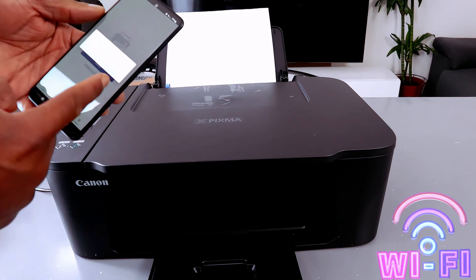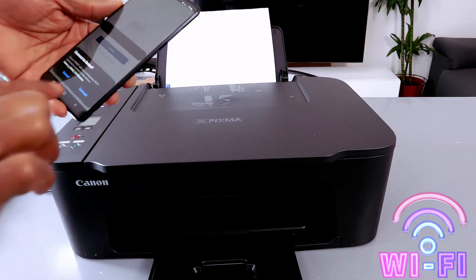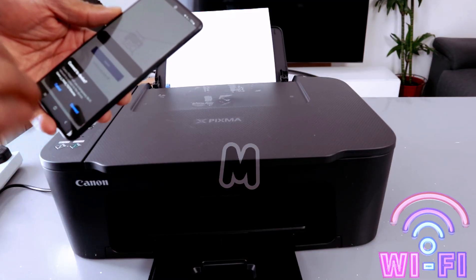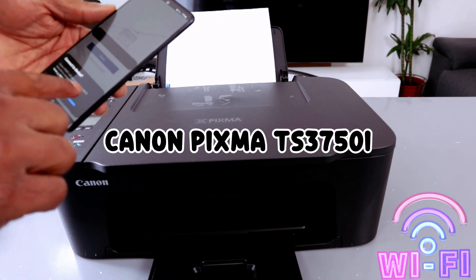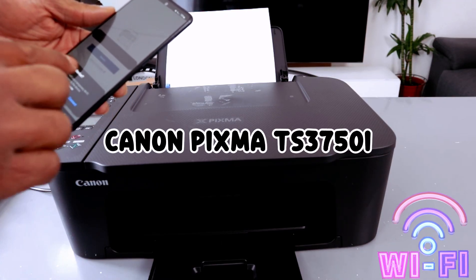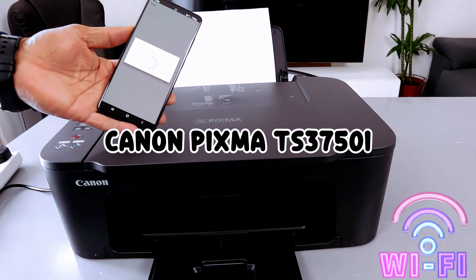It asks: is your printer listed below? Connect to device — it found the device. Connect to device: Canon IJ 39680 / TX3700 series. Then you select Connect, and it starts processing.